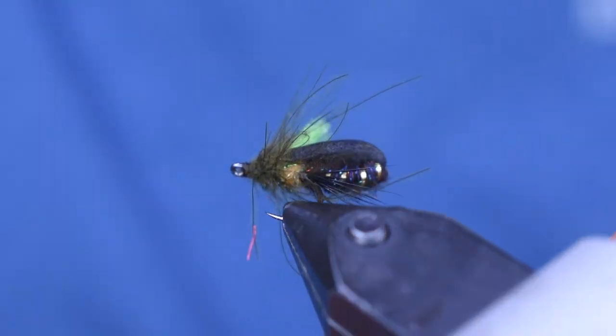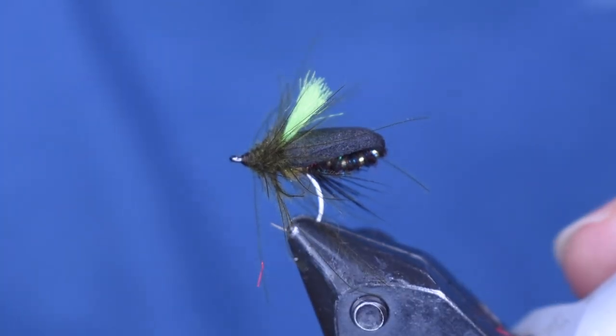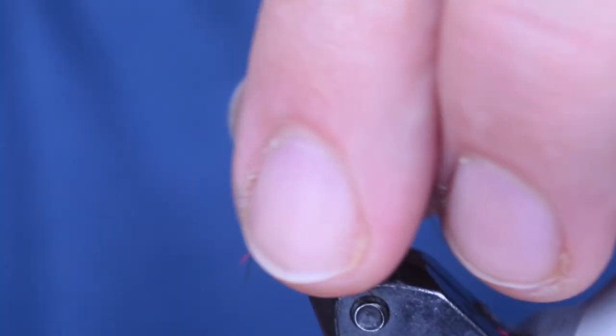Okay, here you see the Narova foam beetle in the vise — such a cool looking fly. I'm excited to fish this one, and let's get into tying it.